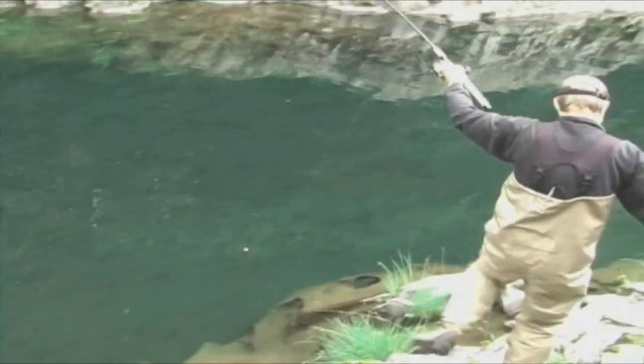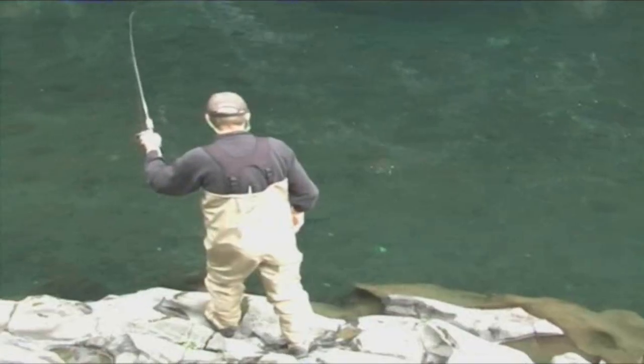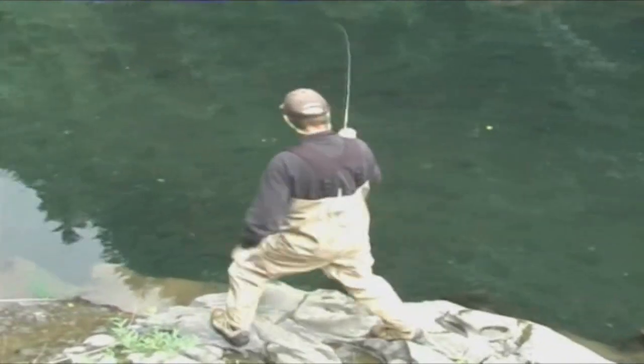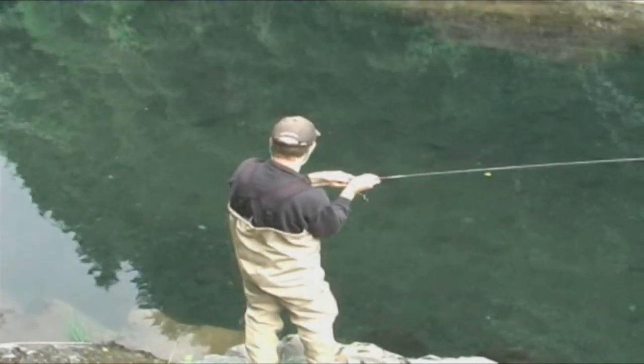Second is to wear polarized glasses, as it will help you spot resting fish. Once you do find a fish, concentrate on making your presentation as natural as possible. At times, summer steelhead are known to inhale your offering, but in most cases you'll find fish will simply close their mouth on your jig. By paying close attention to your jig and float, you'll be able to see a typical take and set the hook.